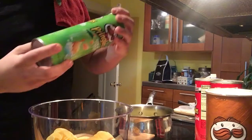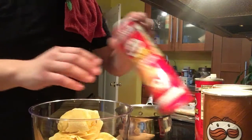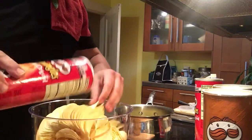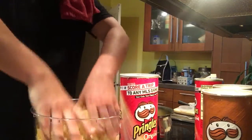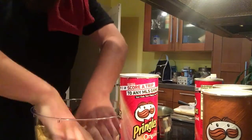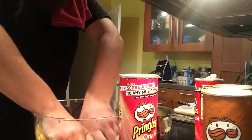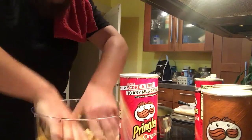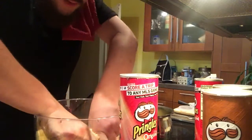A loaded baked potato, sour cream and onions — totally fine — and the original flavor, nothing wrong with that either. I'm looking to have 100% of the seasoning come from the Pringles themselves, so I feel pretty happy with the sour cream and onion mixed with the baked potato and loaded baked potato flavor and the original as well.